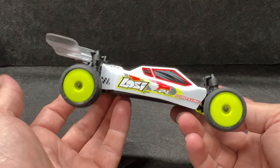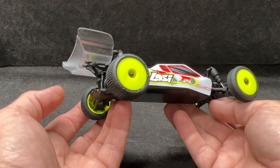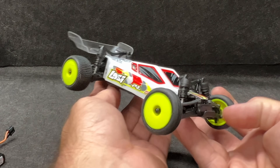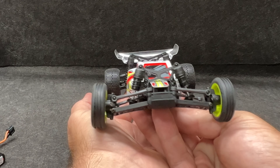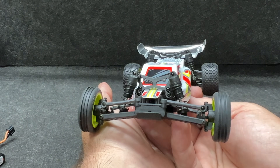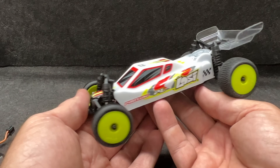Once these get out and the aftermarket gets a hold of them, you're probably going to have these things running 40 mph. But 13 miles per hour — I'm not even sure how fast that feels, and in 1/24 scale that's probably like 800 miles per hour in real-world terms — I'm not really sure.